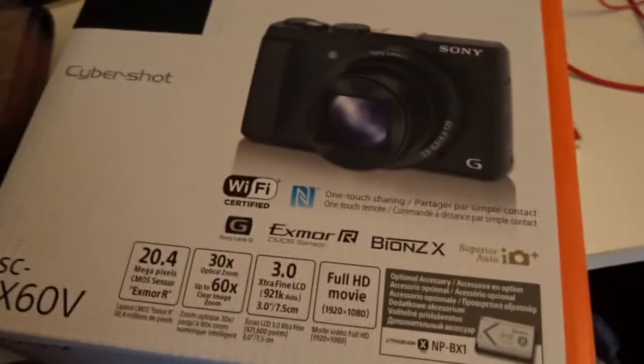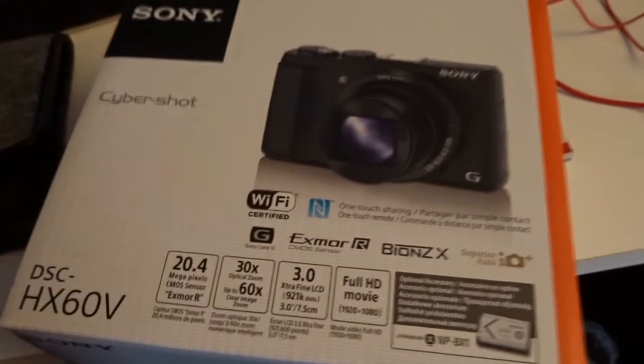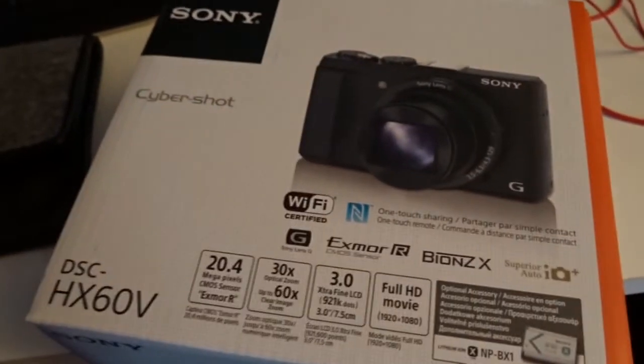Hey guys, welcome back to a brand new vlog. I hope you guys noticed a change in the audio and also the picture. I brought a new camera today — it's the Sony Cybershot HX60V. It looks decent. You can see the focus on this because I have seen the focus and it is insane. You guys can actually see what I'm talking about now, like on the old one it wasn't very good. I'm so hyped for this.